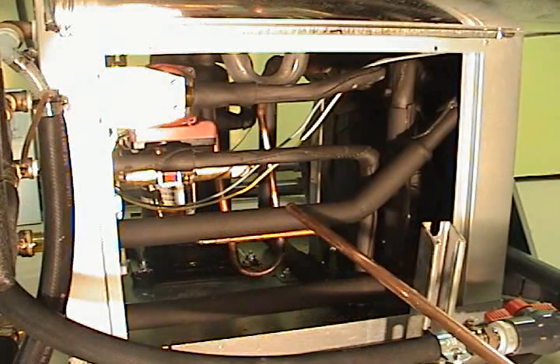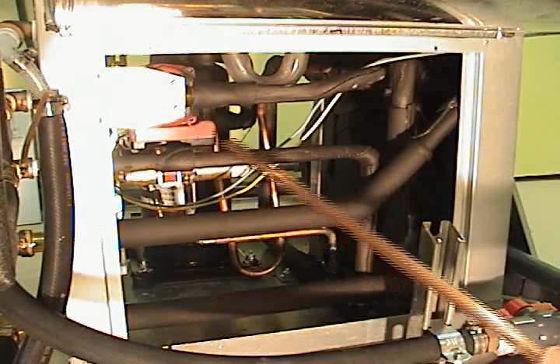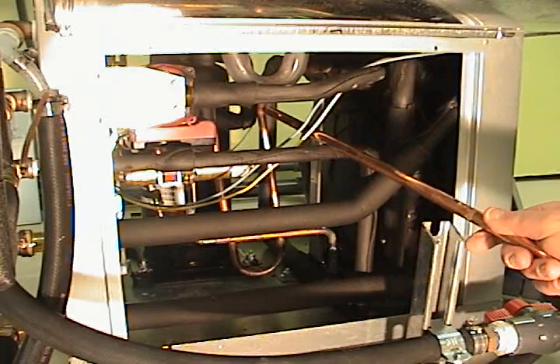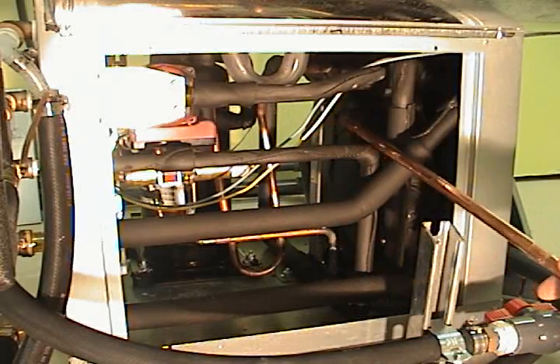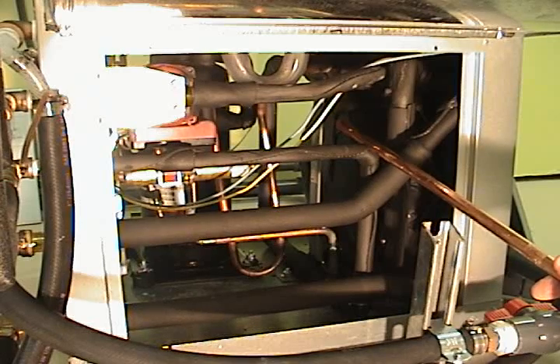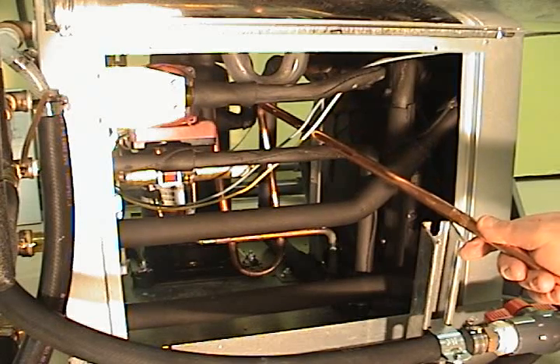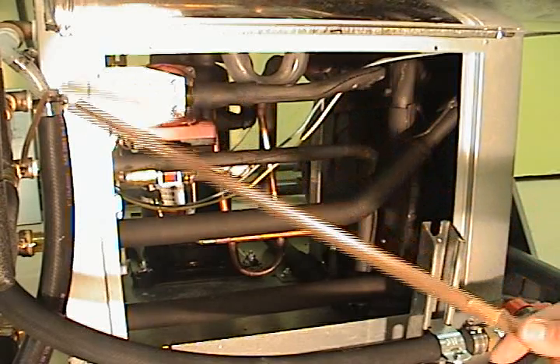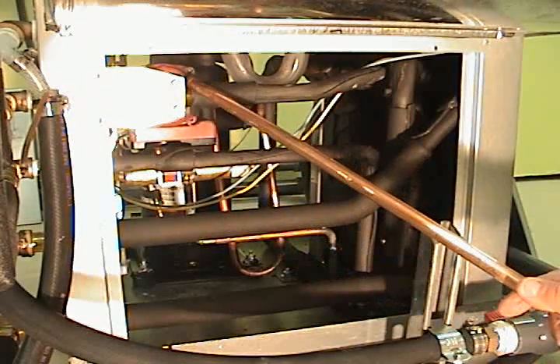With the water circulating through the de-super heater, when the hot gas is going through it also, it picks up heat from the hot gas, and then pushes it back out and back into the hot water tank via this circulating pump.